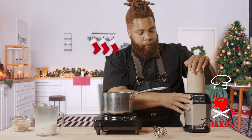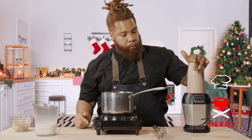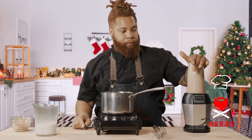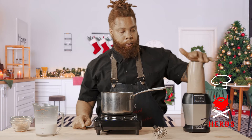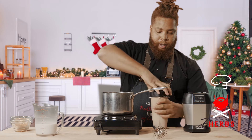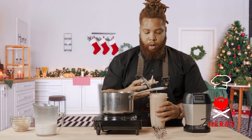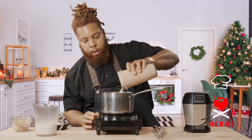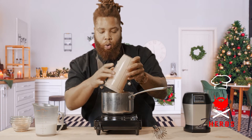Give this a blend. I'm gonna pour this into our saucepan. I can see already that it's nice and viscous, has that rich, frothy consistency that we look for. Just gonna heat it on medium until it's warmed all the way through.